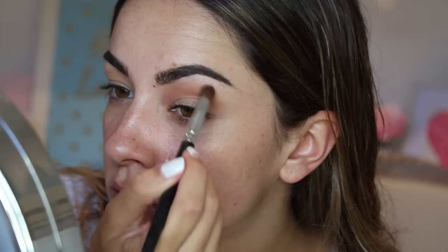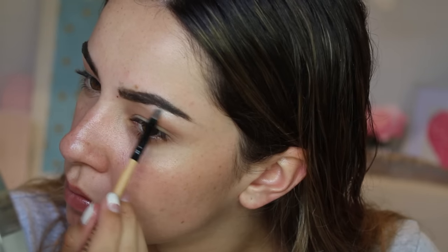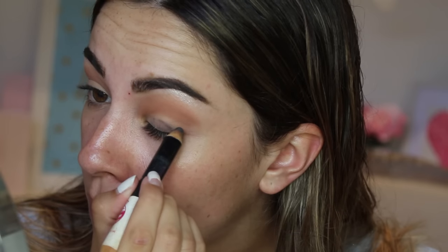I'm blending this into my crease and up into the brow bone using the Coastal Scents Crease Brush. This brush really applies a lot of product which is great for building up colour and blending. Then I'm applying a shimmery white shade with a small pointed brush to my brow bone. Then I'm using Maybelline Big Eyes Liner in black over my eyelid to create a strong base for the shadow.